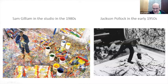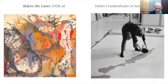Here's Helen Frankenthaler doing one of her pours — you can see her inside her painting, pouring away. On the left is one of her paintings, and you can obviously see the relationship between her and Sam Gilliam in this.